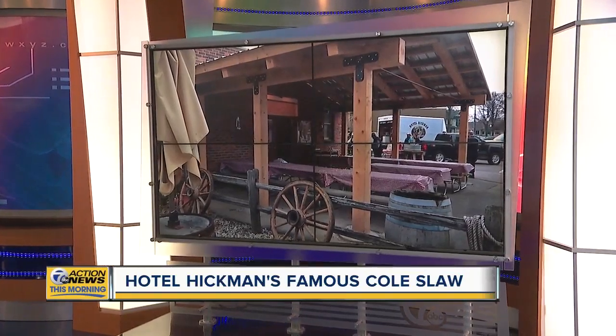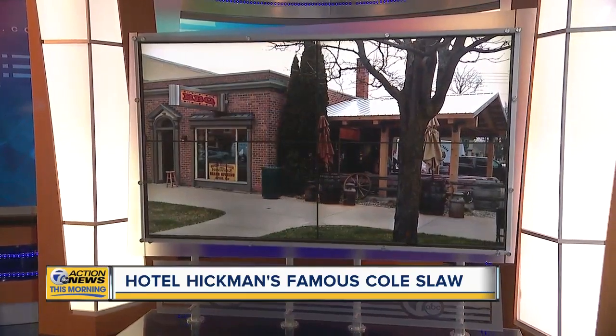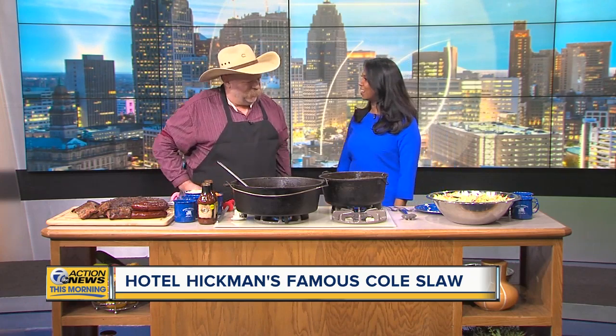As the water gets warmer outside, more people are firing up their grills. And if you're looking for a delicious side to go with your next meal, you're in luck. Joining us this morning is Scott Thomas, the owner of Hotel Hickman Chuck Wagon Barbecue, to share his tasty recipe for coleslaw and beans. Thanks for coming in this morning. How are you today?